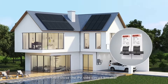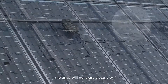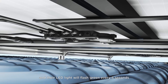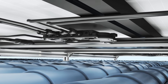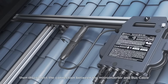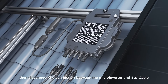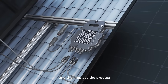Then close the PV side circuit breaker. The array will generate electricity and each microinverter will communicate with the ECU, with LED lights flashing green every five seconds. If a product replacement is necessary, first disconnect the PV side circuit breaker, then disconnect the connection between the microinverter and the bus cable, and then the PV module, in that order, before replacing the product.